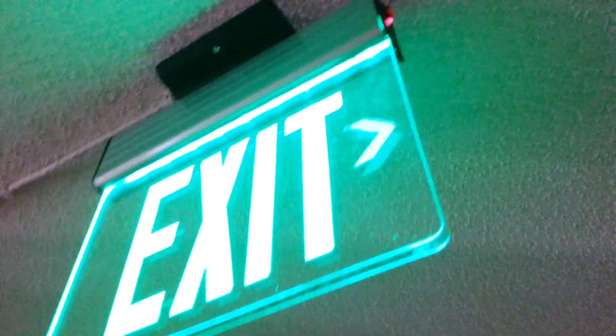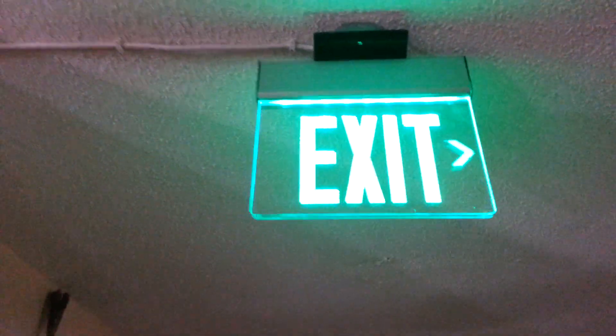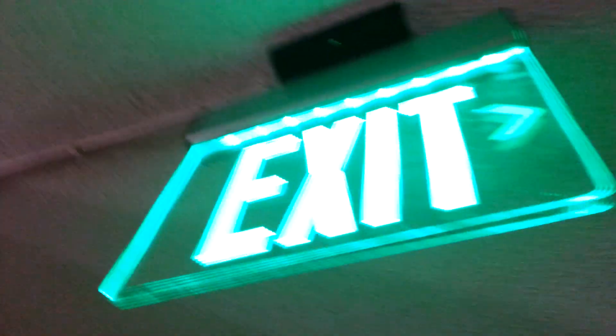Let me go and hit the test button on this. There we go. It's pretty cool. The only problem is if there's any dirt on it, it will glow along with the letters on the sign. Also, you might want to make sure your arrow is pushed down all the way, otherwise it won't fully light up.